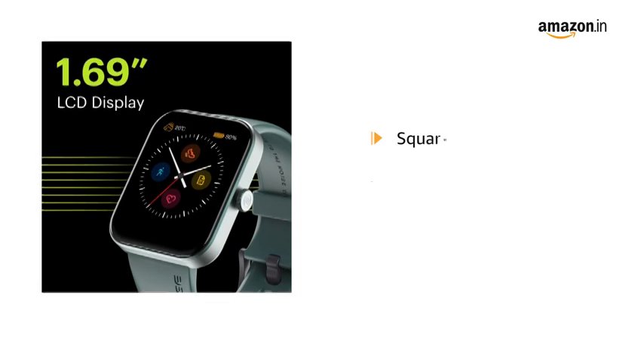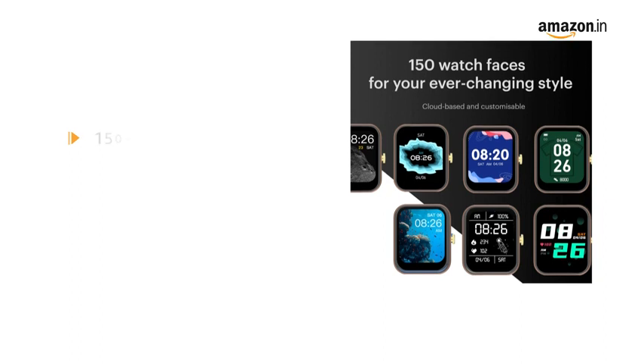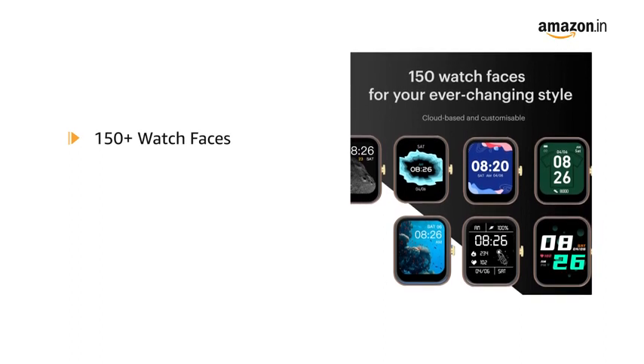The square smartwatch comes with a 1.69 inch LCD display and 150 plus cloud-based and customizable watch faces.